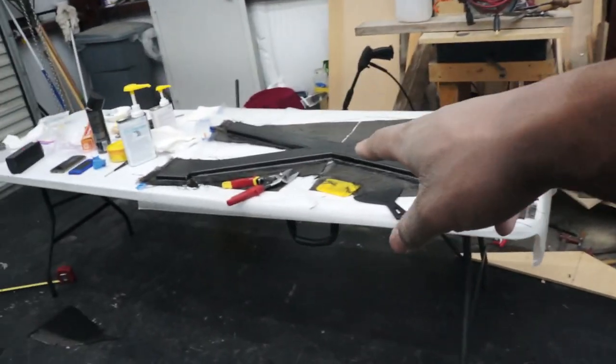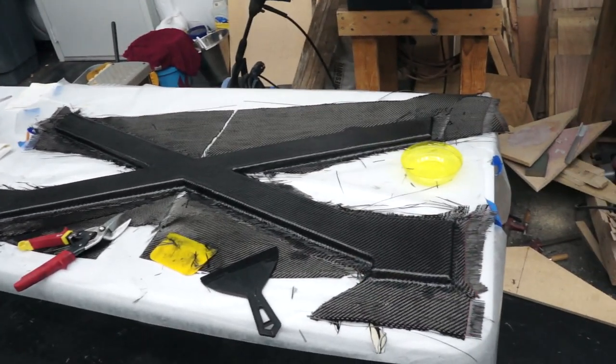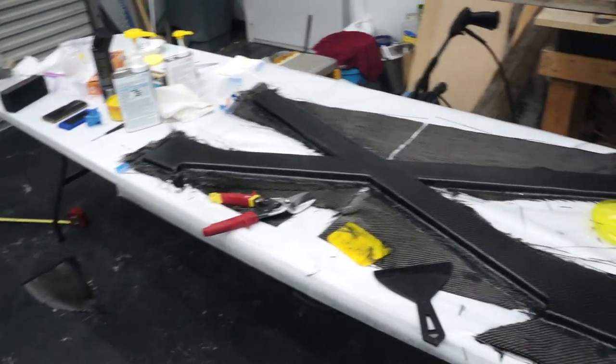I will catch up with you guys tomorrow. I'm going to go inside, go to sleep, and wake up in the morning — probably by around 12 o'clock this should be ready-ish to pop out of the mold and I think we should be okay. I'll see you guys at that time.